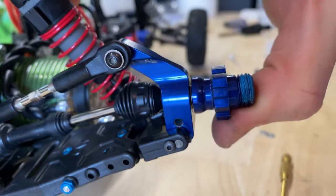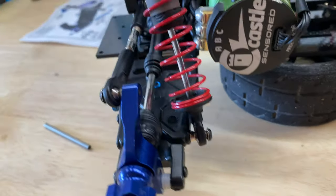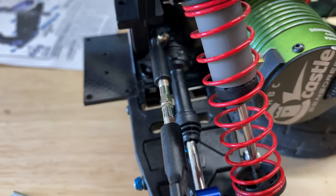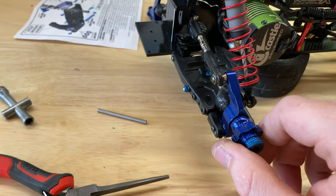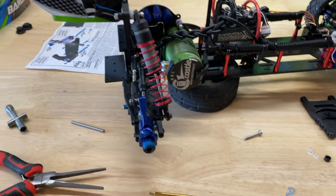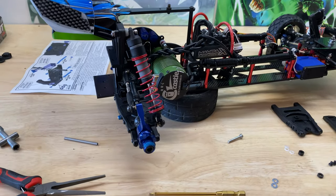Everything's looking really good. Hopefully this helps you with putting yours together if you're going to do this to your Bandit, Slash, or whatever. Now I'll have the ability to adjust the toe-in for the rear tire — right now it should be set to completely straight. I'll go ahead and do the other side the same way, then see what it looks like with the tires on to check if everything's straight.